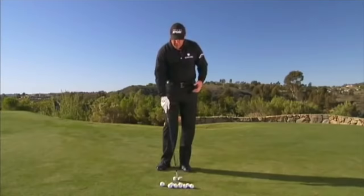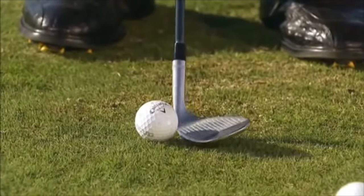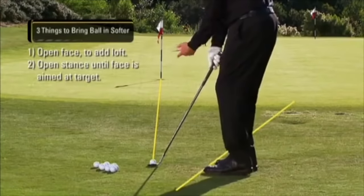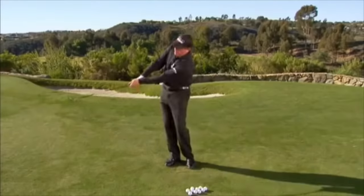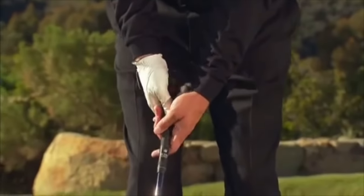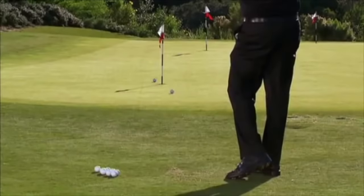There are three things we can do. The first is to open up the face. We're adding loft, set up square, and I open the face a decent amount — not just a fraction, I lay it open. I have to adjust my body until the face is aimed at the target and then re-grip it.